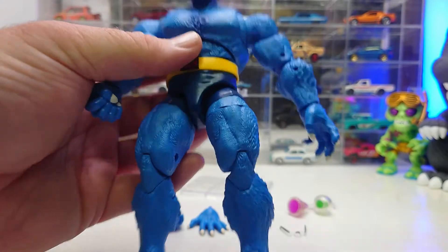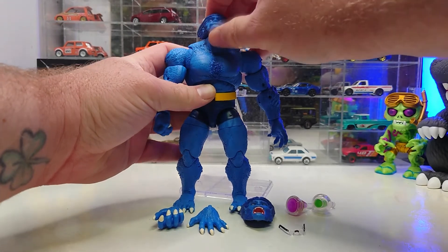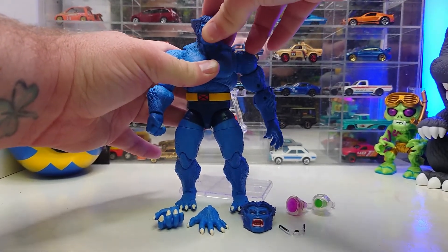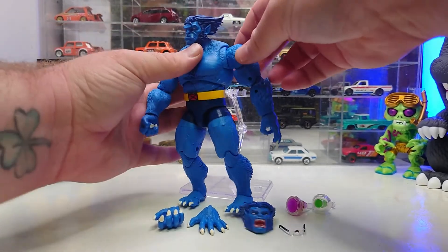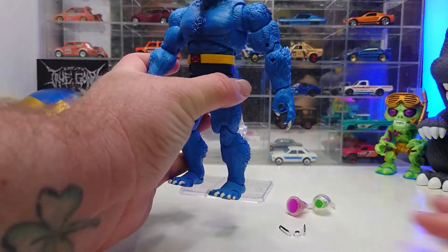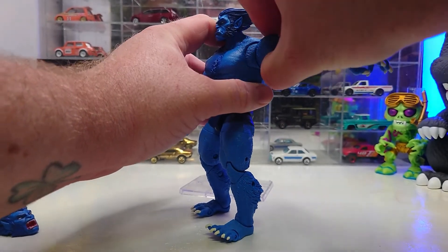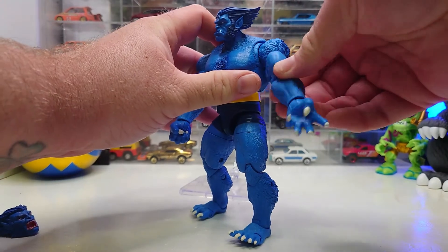Let's check out his posability. For the head, the glasses popped right off — that's as far as you can look up and look down, and it does have some swivel, left and right. For the shoulder, we have the butterfly joint back and forth, and the shoulder goes up — that's as high as we go — but it can do a full 360. Then we've got a bicep swivel.